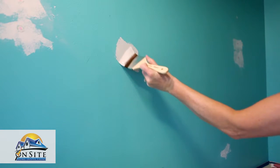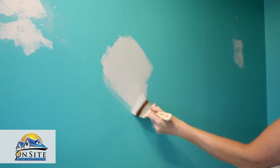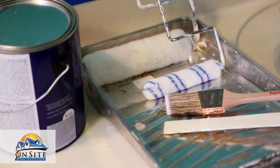Consider purchasing a sample-sized can of paint to test in an area. Make sure you love it before you paint the entire space. Lastly, when buying your paint, ask the clerk at the paint store if you'll need to prime your walls or if a paint plus primer will work.